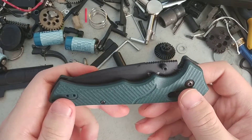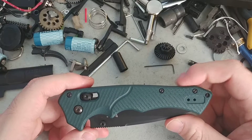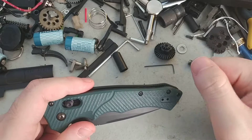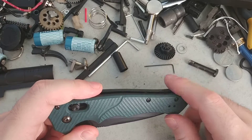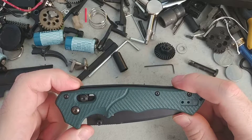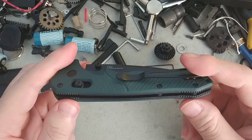The guys at the local knife store really have a thing for the Shot Show knife every year, and I usually only get to see them after they hand it to me out of their pocket, you know what I mean? But this one year, this one wasn't serialized, and the manager handed it to me and was like, I think I can let you have this one. So thanks, buddy.